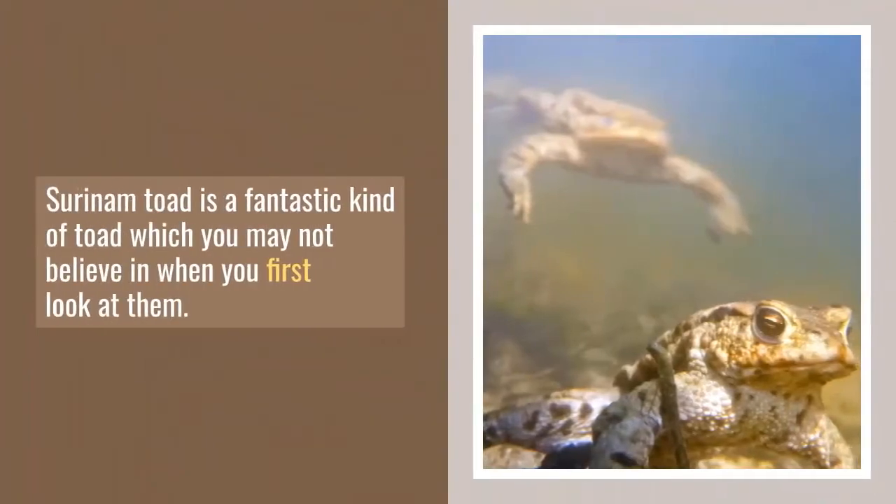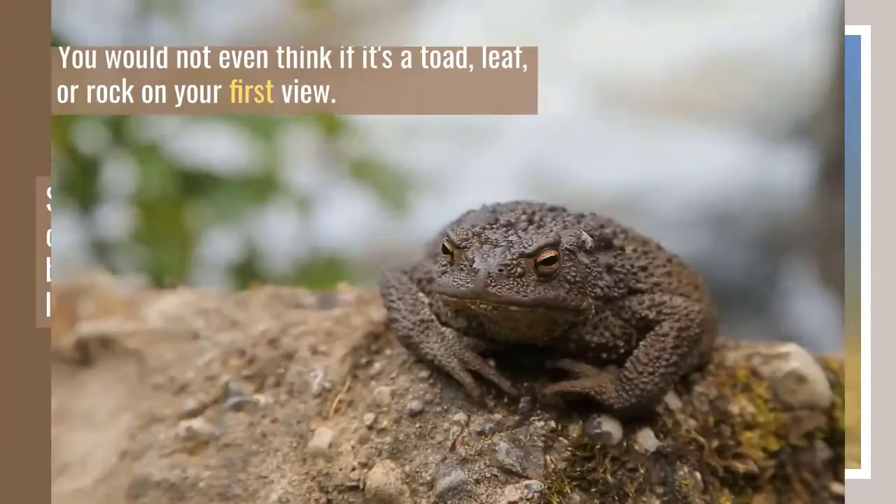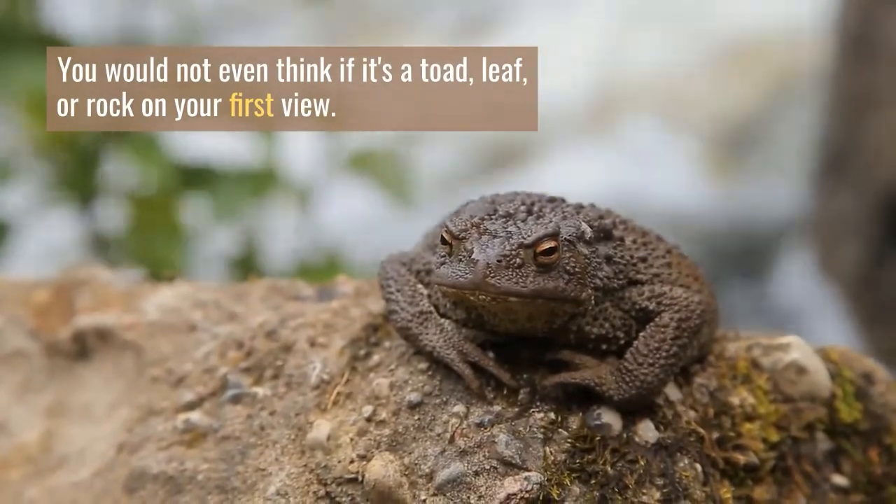Surinam Toad is a fantastic kind of toad which you may not believe in when you first look at them. You would not even think if it's a toad, leaf, or rock on your first view.